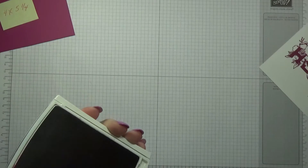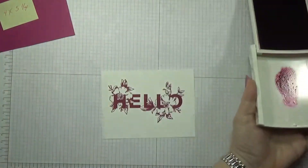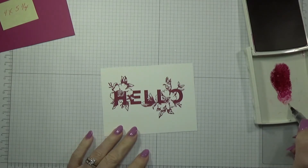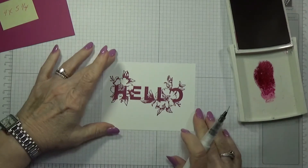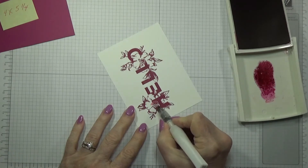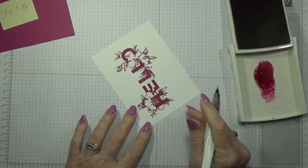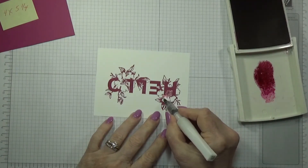I'm going to pull this out because I'm going to be using this to color with. I'm gonna get a little bit of ink on my Wink of Stella — it doesn't hurt it, it might tint it a little bit but it's not going to hurt it. I'm going to start coloring in this flower right here. I tried it earlier with just the color from the pen itself, but with the Wink of Stella it wasn't quite juicy enough, so I decided to start getting it out of the lid.